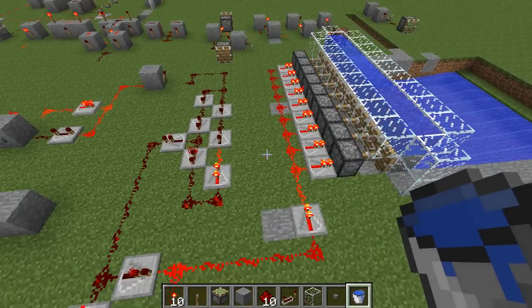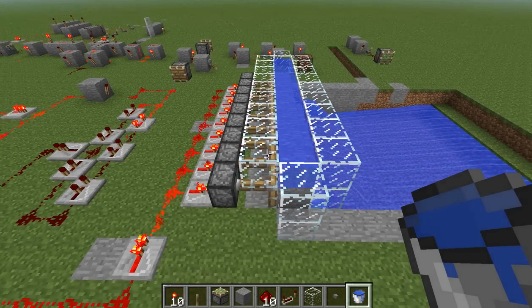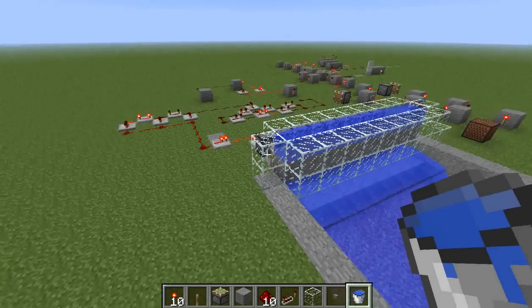Unfortunately the piston takes longer to open than it does to close, which caused some problems with the water either staying open, flowing continuously, or not flowing at all.